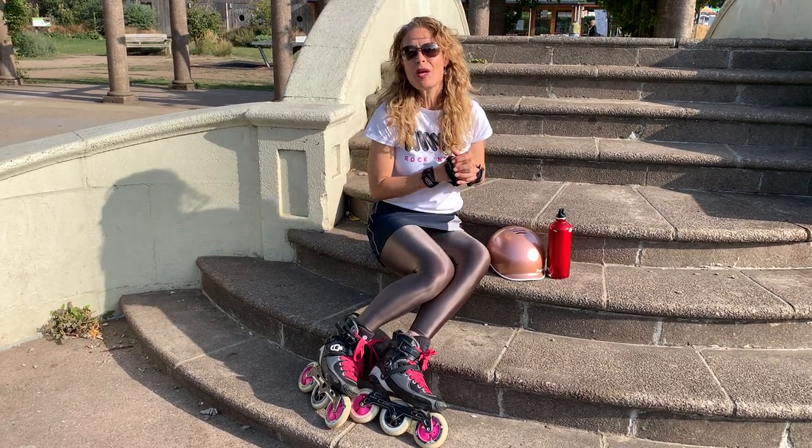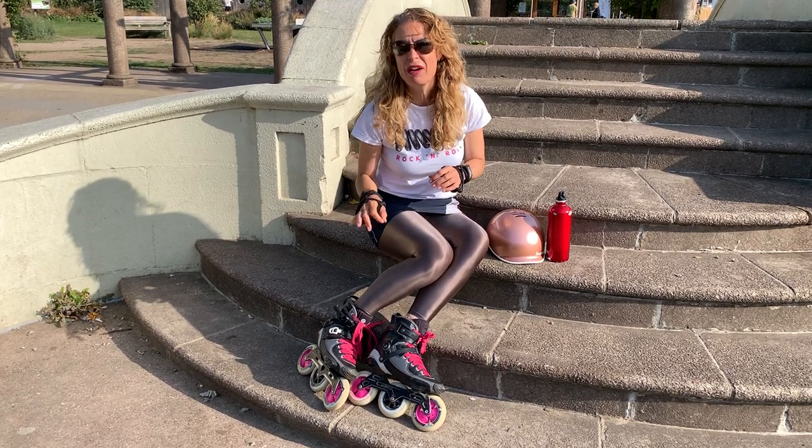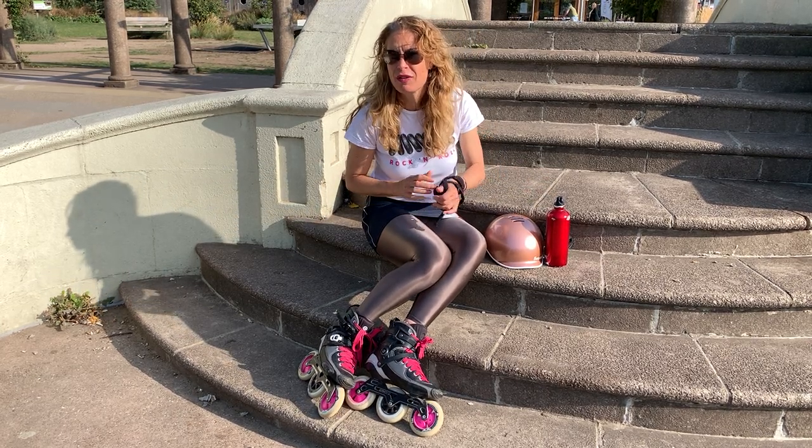Hi, I'm Asha from SkateFresh. Welcome to this tutorial. I'm not actually skating this time, but I am going to talk about foot and ankle pain. Now I have done a video already about foot pain, so I'll put that link below this video if you haven't seen that one.